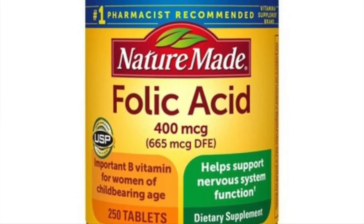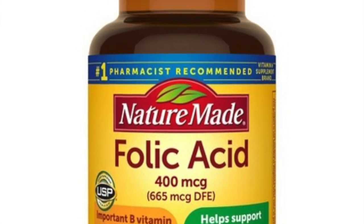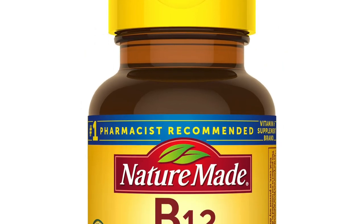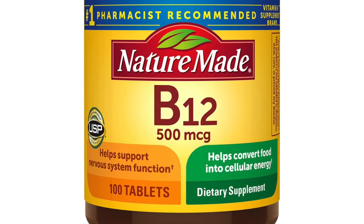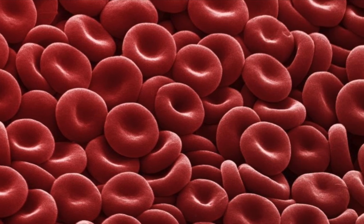Next, Folic Acid, or Vitamin B9 — a B vitamin that aids in maintaining and producing new cells. It's perfectly healthy for you. And last but not least, Cyanocobalamin, or Vitamin B12, which helps with red blood cell formation and increases plasma levels.